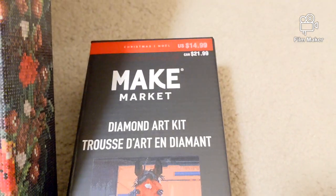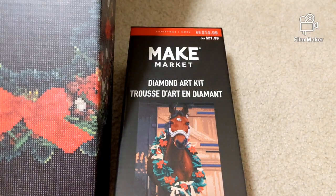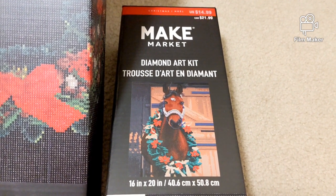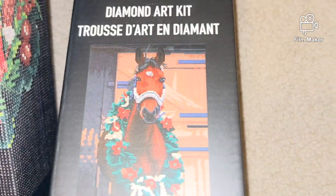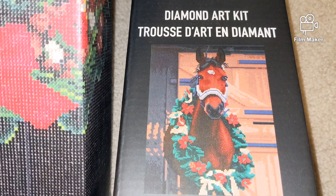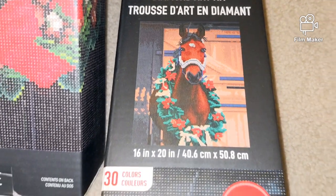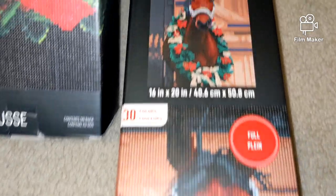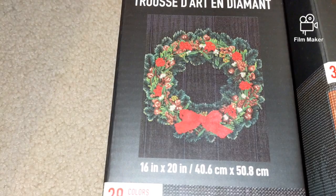The original price of the kit was $14.99, but I purchased it for $10, which is super cheap — there is a sale going on. I will leave the link so if you like it, go ahead and purchase it. This is a completed diamond painting kit, so you can decide for yourself whether it is worth purchasing or not.